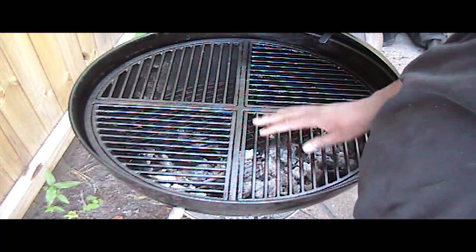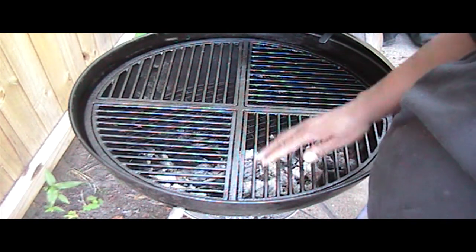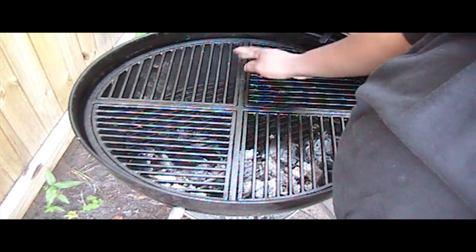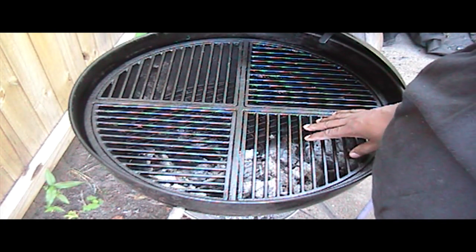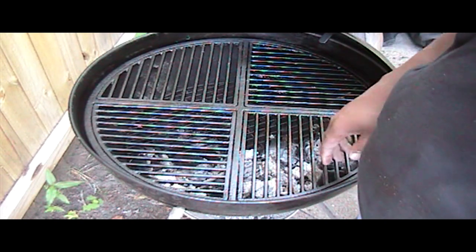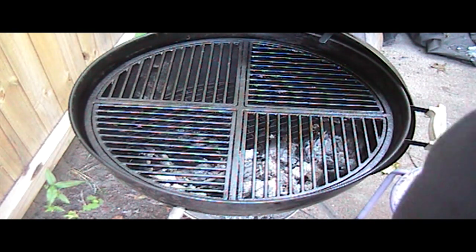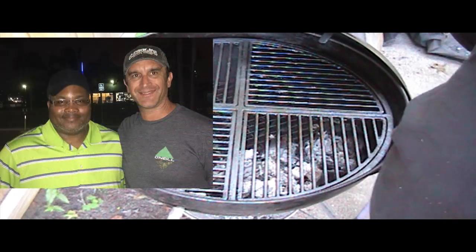I went to Greg's channel — Greg over at Ballistic Barbecue — and watched his re-seasoning process. Now these things look good as new. Big shoutout to Greg at Ballistic Barbecue, one of the first people I started following on YouTube for barbecue. I had the pleasure of meeting him and his family a couple of years ago in San Diego on a business trip — great people, great guy. Greg, if you're watching, I greatly appreciate all that you've been doing in barbecue.